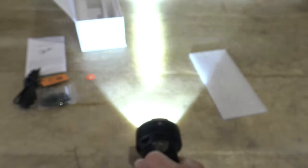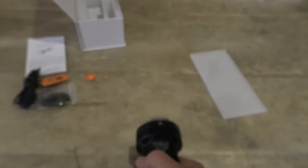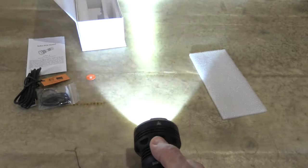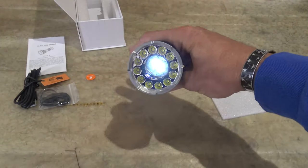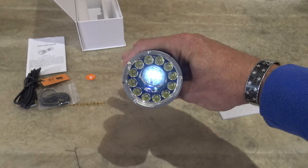It changes the frequency whether we're on flood, spot, or combination. Single press turns us back to the last mode accessed again, prior to turbo or strobe.